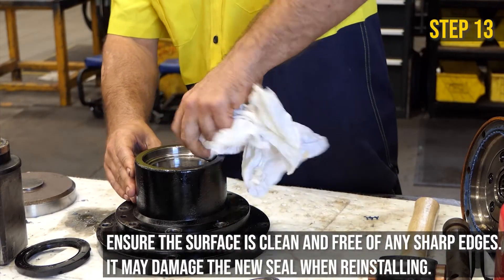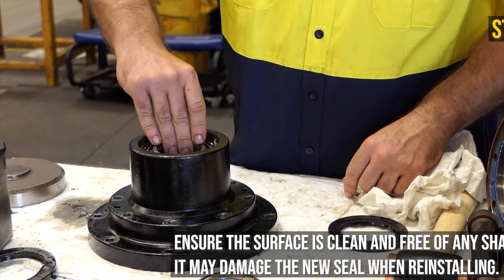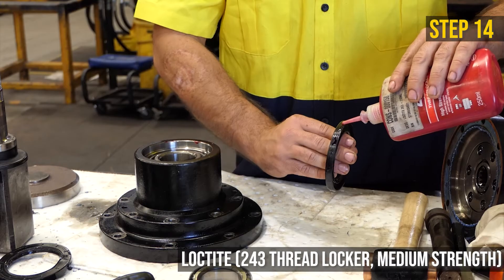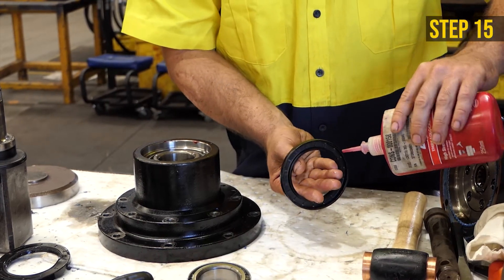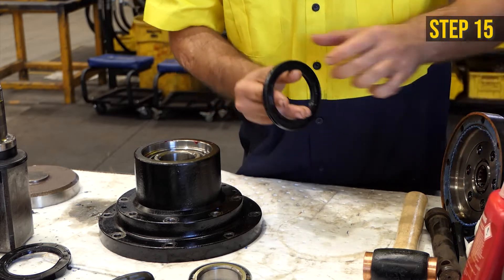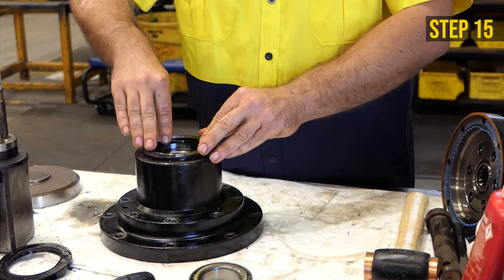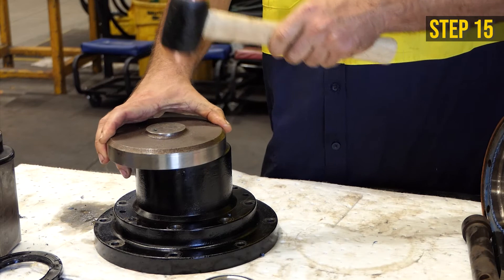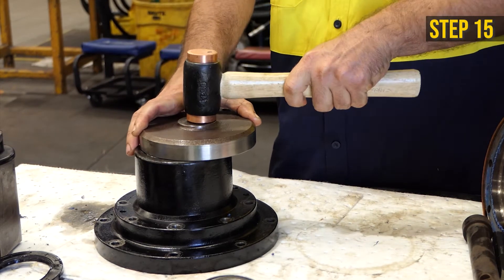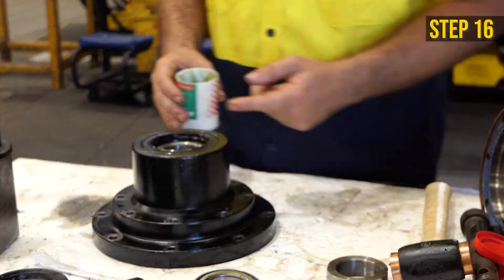Remove the lower bearing. Clean and inspect the parts, then return the lower bearing inside the housing. Apply Loctite around the outside of the shaft seal. Place the shaft seal in position ensuring it is level, then tap it in with a flat metal sheet and hammer so it sets evenly. Apply grease to the inside of the shaft seal.